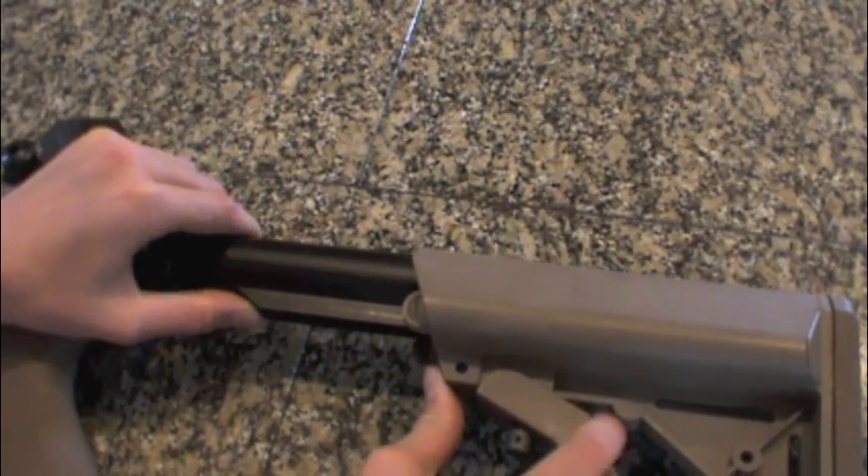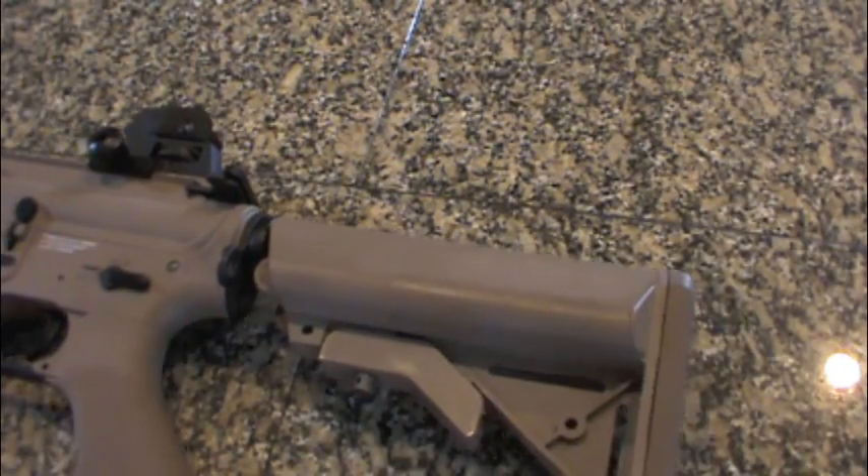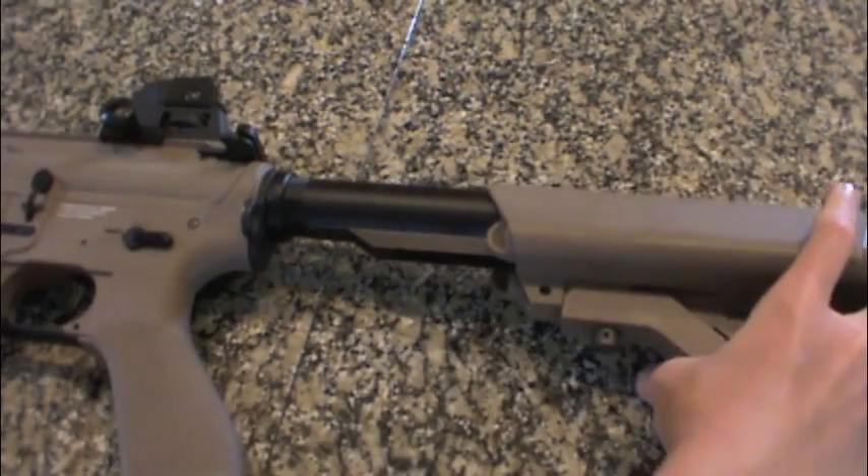Slip that on. Pull down again like that. And you can bring your stock all the way down and also all the way out.